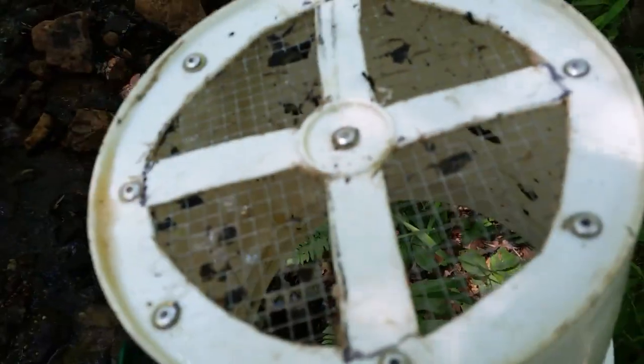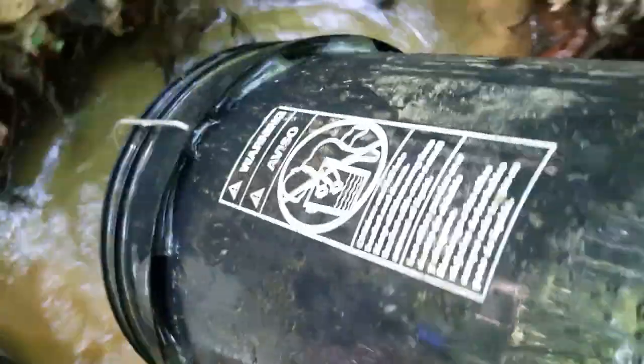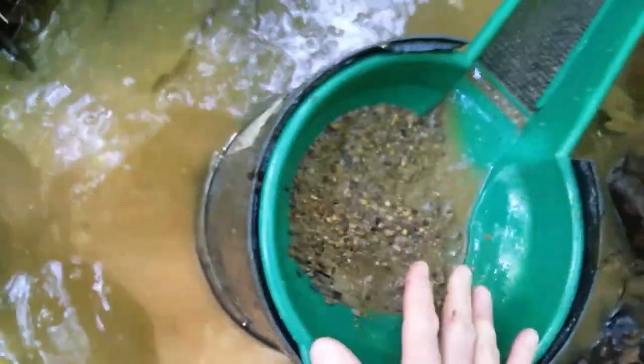We've got a bucket sieve here — a sieve made out of a little bucket. Got a banjo pan. It neatly snaps into the top of this five-gallon bucket I cut out here, upside down. Just a five-gallon bucket cut to fit the banjo pan; the banjo pan snips right down in there.